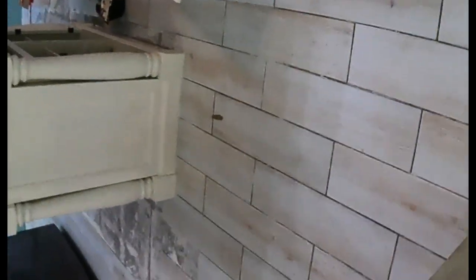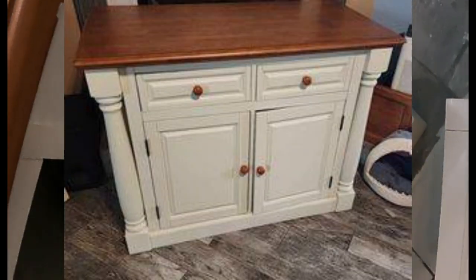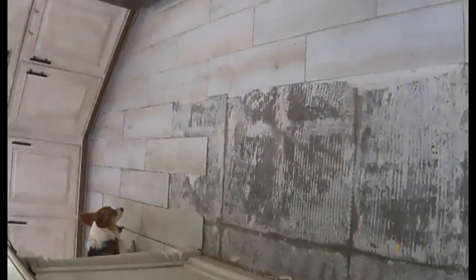All right guys, next step — I gotta finish tiling obviously, taking a break from tiling. I've redone or repainted the island so it no longer looks yellow. I'll put a before picture up so you can see what it was before, but it definitely looked very yellow. That is where we're at right now, and it's going to take two coats. And I'm also going to be painting...